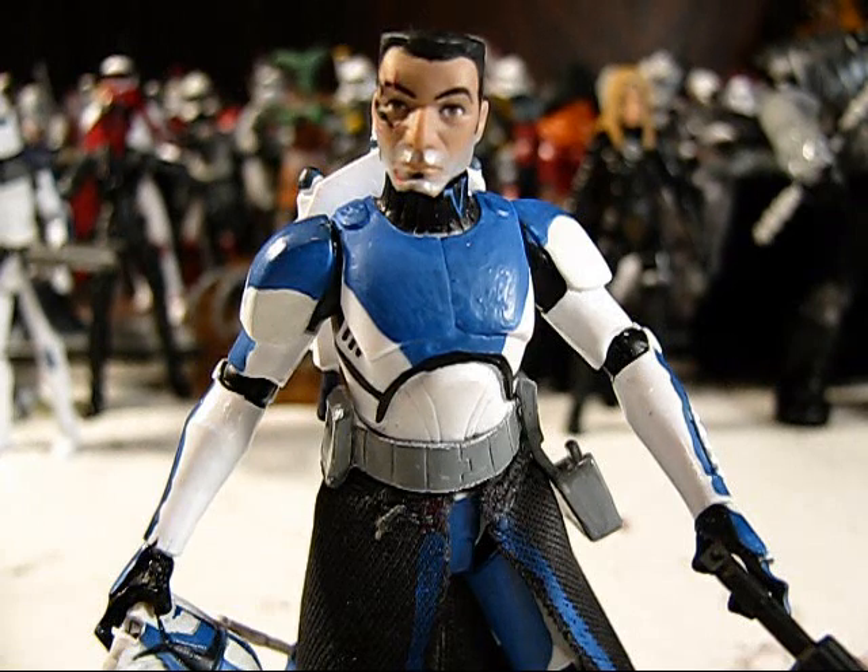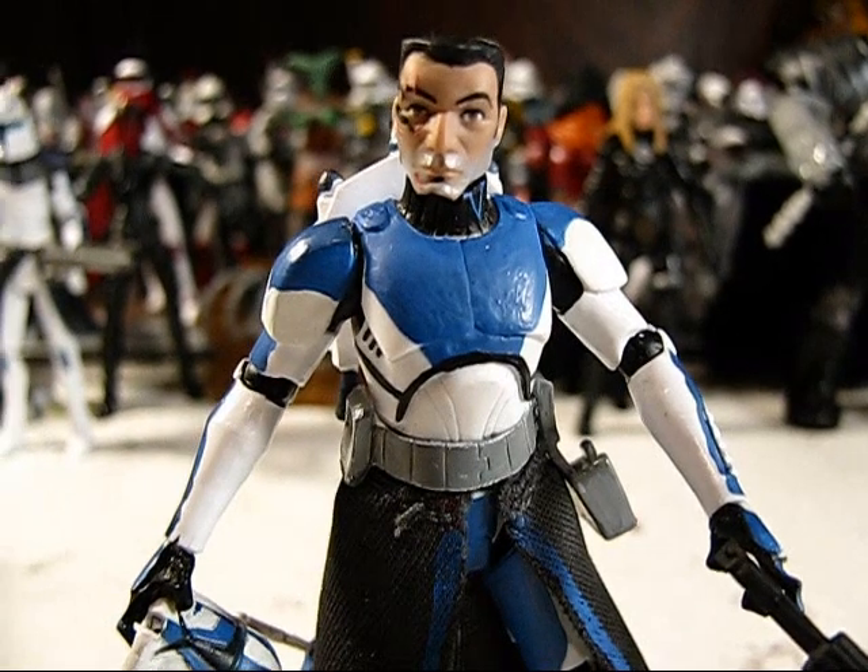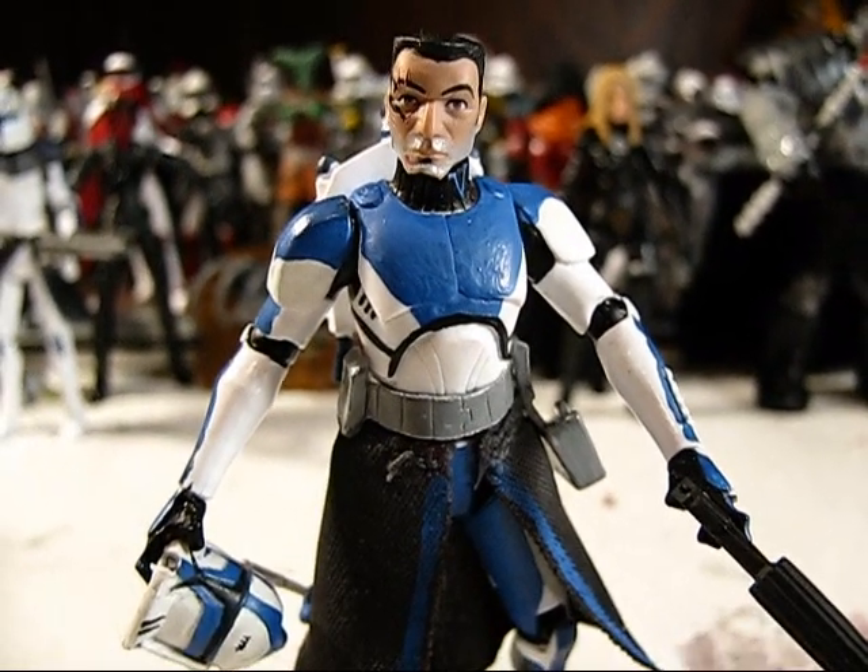The first one here is one that I did for a friend of mine named Blake. He sent me a message with a bunch of pictures and some requests for an ARC Trooper. So he called the right guy as far as wanting a custom ARC Trooper. He actually sent me a whole bunch of parts and everything to use.